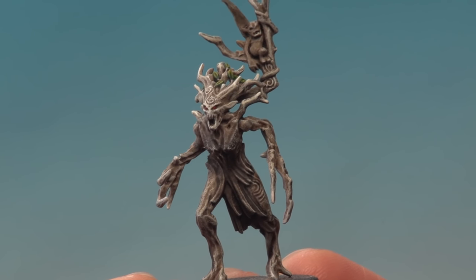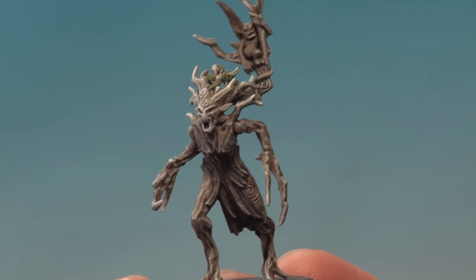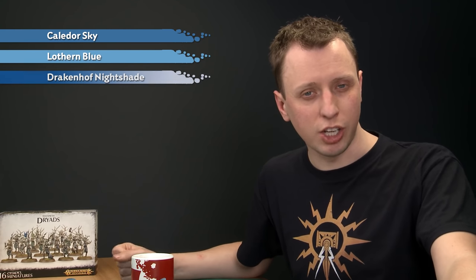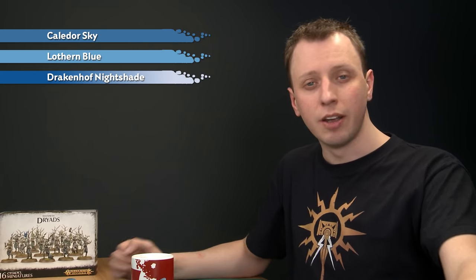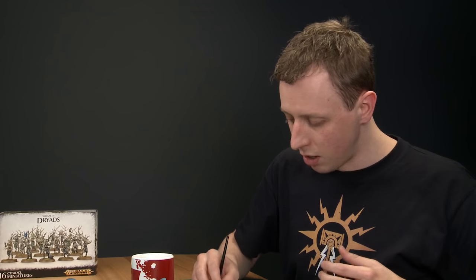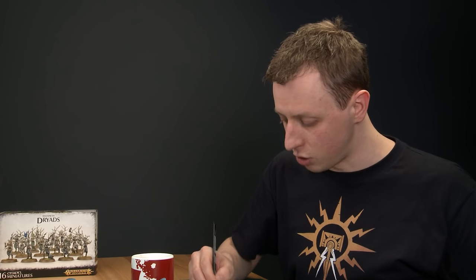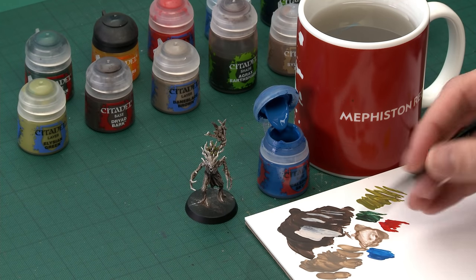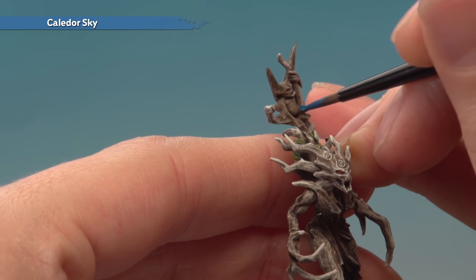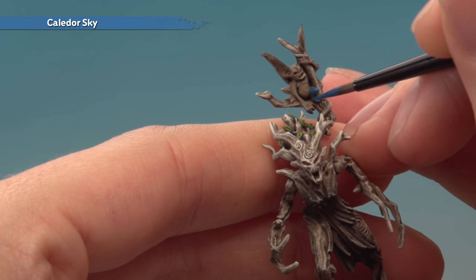With the eyes painted, the dryad is pretty much complete, except this particular one has a spite on the back of it, so we need to paint that now — we're going to paint it blue. Start with a base coat of Caledor Sky, then layer using Lothern Blue, shade with Drakenhof Nightshade, and finish with a highlight of Baharroth Blue. Using the small base brush, thin the paint on your palette and base coat it, taking care because it's twisted around some branches.